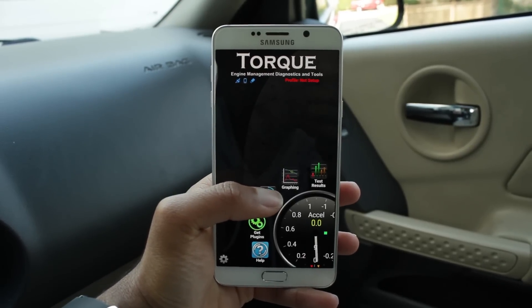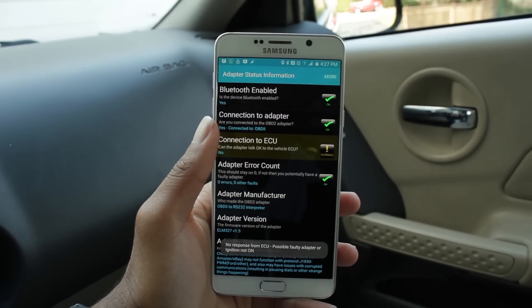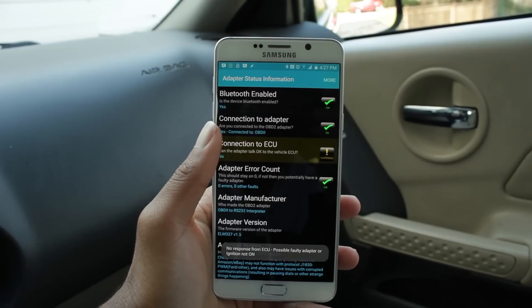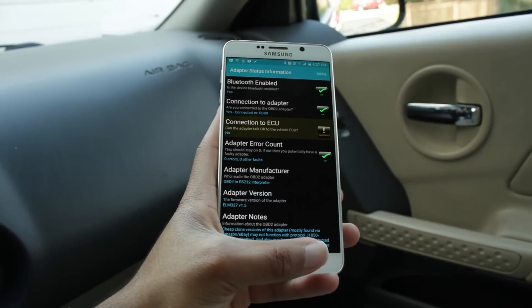To check if it's connected, go down to adapter status. As you can see: connected to Bluetooth, connected to ECU. It does give us a warning, which is probably because I don't have the engine on. Someone turn on the engine.